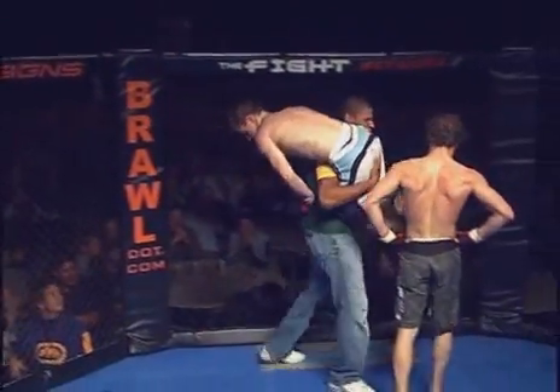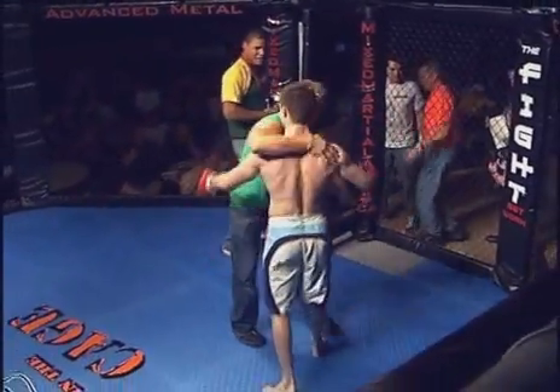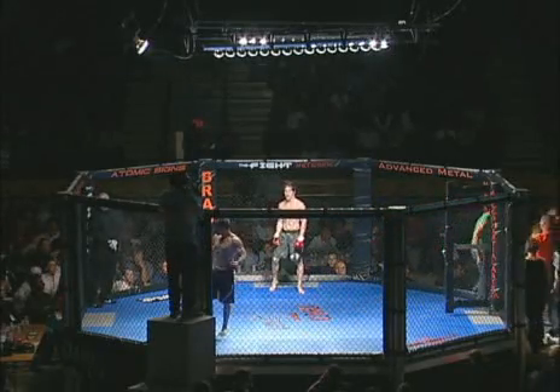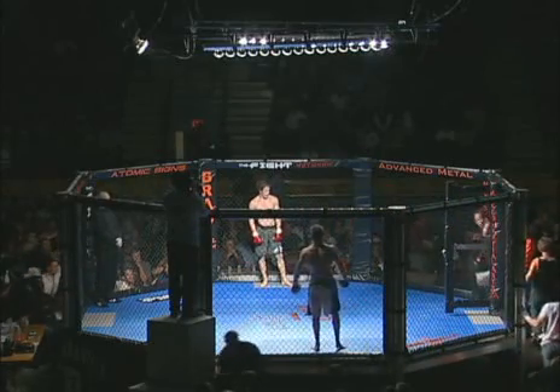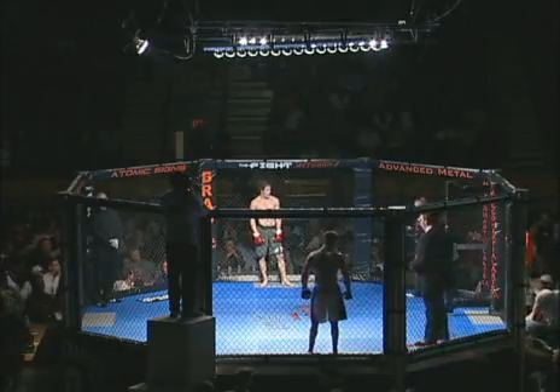You never know what to expect for the first fight. You train hard, you don't know what's going to happen — but you get in there and mix it up and see where it goes. It's a great learning opportunity for each of these fighters, win or lose, to see what they need to work on and see where their skills are based on fighting other people who are new to the sport. It makes it very exciting for both teams to learn.